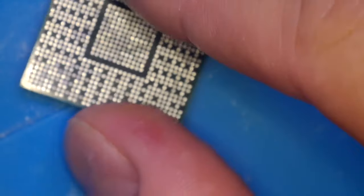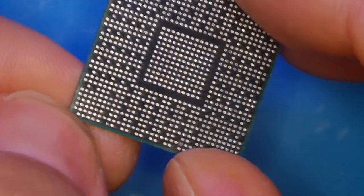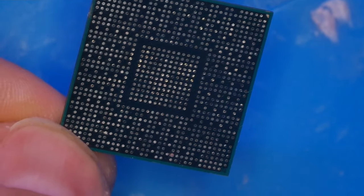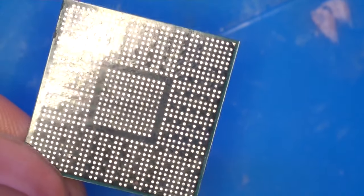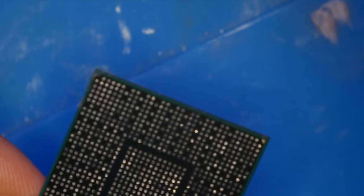Hello guys, the Good Gadgets channel is here and today I will show you how to reball the Nintendo Switch Light processor. I already cleaned it up from surplus of the previous solder. The only problem I have is the lack of one contact, but luckily it's just a ground, so that's not a problem — it's not an important contact and we can easily solder it on the motherboard.